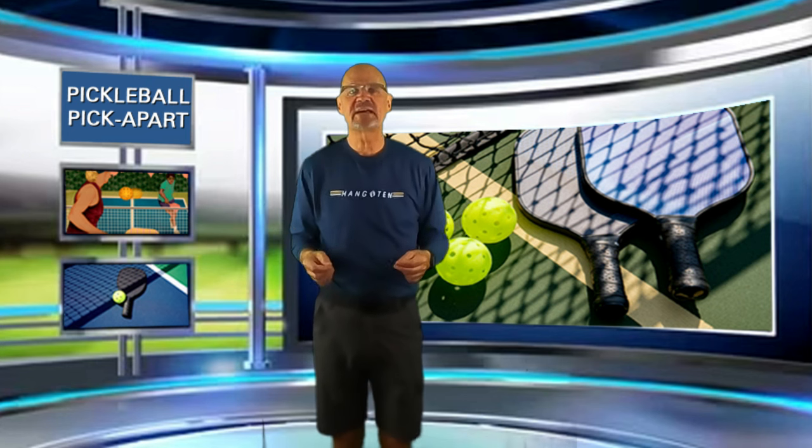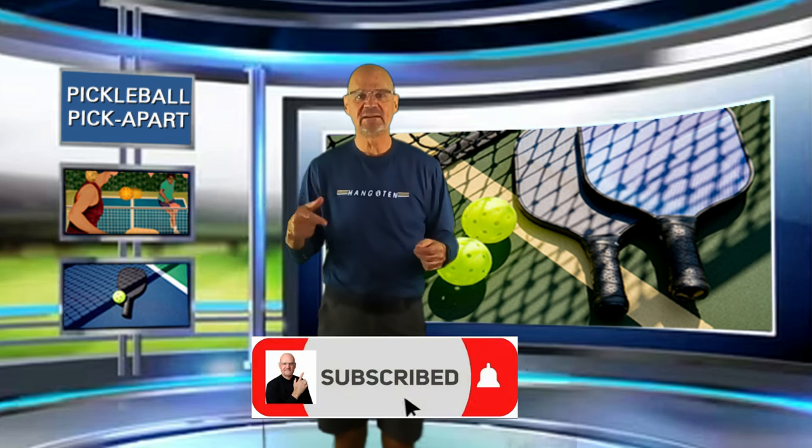Do you notice when a particular strategy is not working for you? And if so, what do you do? Do you do like the winning team and change things up, try something different? Or do you continue to do the same thing hoping that things will get better? I'd really like to know, so please leave a comment in the comment section below. That's it from Pickleball Pick Apart. I really do hope you learned something from watching this video, and if you did, I hope you take the time to like and subscribe to my channel and click the notification bell so you'll be notified when I post a new video. This is Rory saying, as always, see you on the court and thanks for watching.